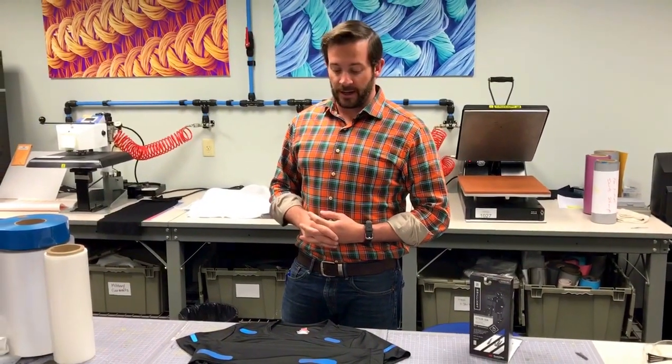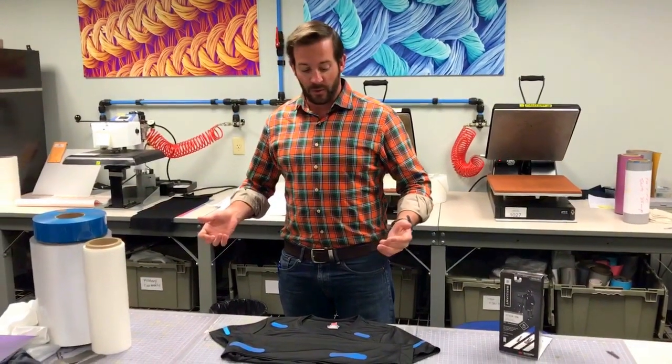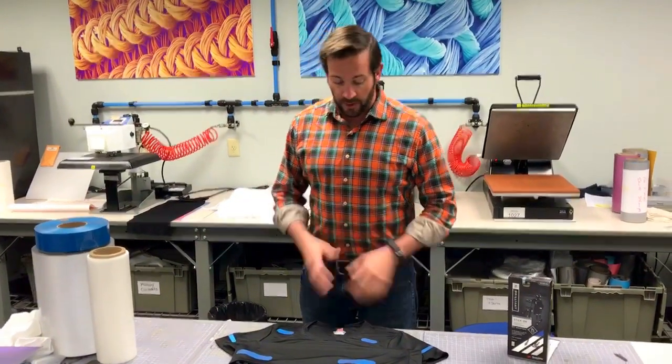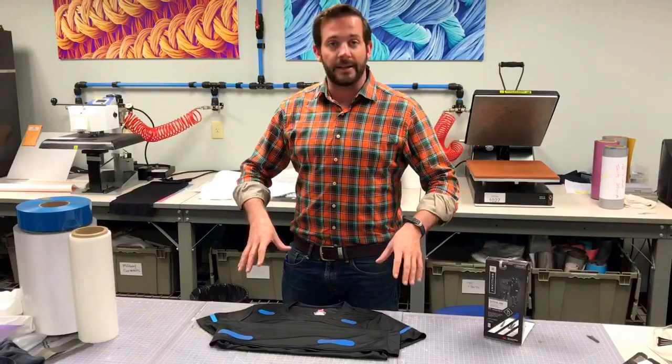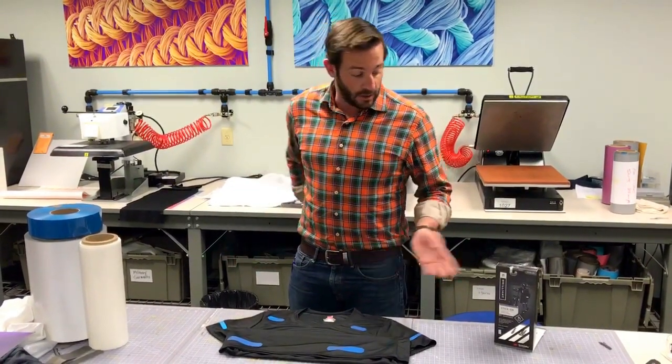Hi, I'm Chuck with Pro and Reflective, and I'm here to talk to you a little bit about how to look at and take pictures of reflective material. We've got some of the highest brightness stuff out there that's colorized. I've got my shirt here that I've already applied the low temperature iron-on to in the appropriate spots outlined in the package.